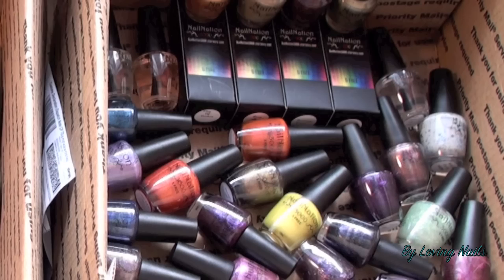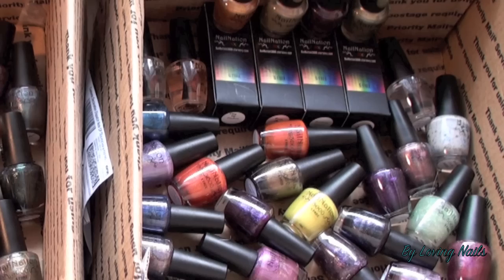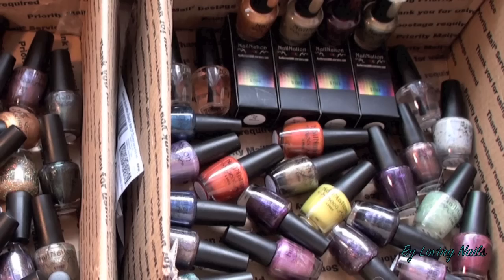Hey ladies, today in my video I will show you my new nail mail which came yesterday. Instead of posting my nail mails in pictures, I thought today I will do a video nail mail post, so at the same time all my friends on YouTube can see it too.